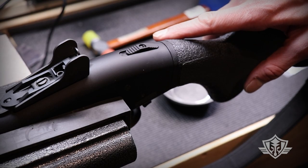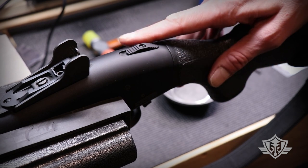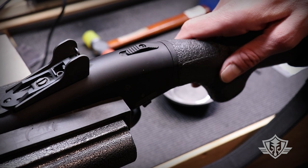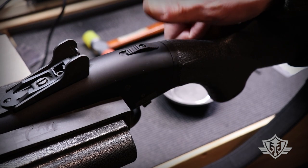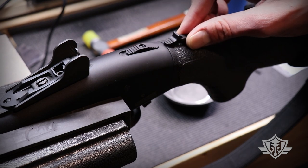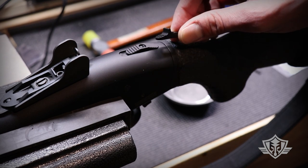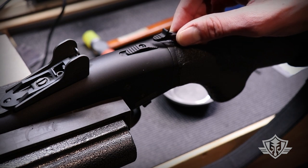Hi folks, and welcome to Attica Armory. If any of you with Mossberg shotguns have ever felt like after you worked that safety a few times you ended up with a bad case of grunt thumb, well we've got a solution for you. Today I'm going to show you how to install this little extended safety switch from NDZ Performance.